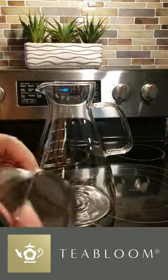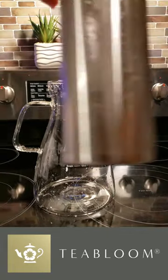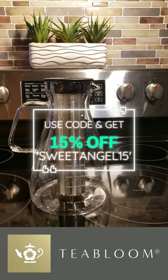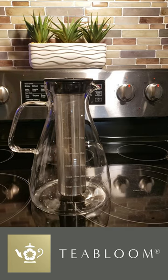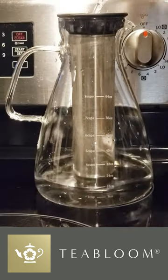No more extra pots, no more messy drips, just good, clean drinks with ease. The Tea Bloom Precision Brew is an all-in-one, eco-friendly drink pitcher that doubles as a tea brewer. It's perfect for everything from hot teas to chilled drinks and even cocktails. It's made of plastic-free, chemical-free materials, so your drinks are pure and safe.